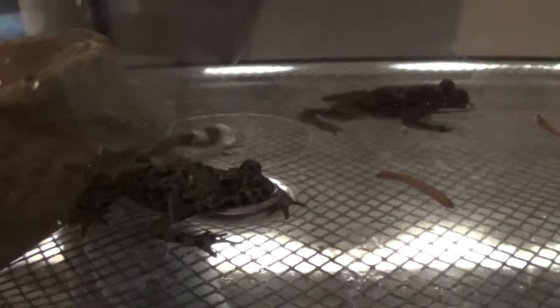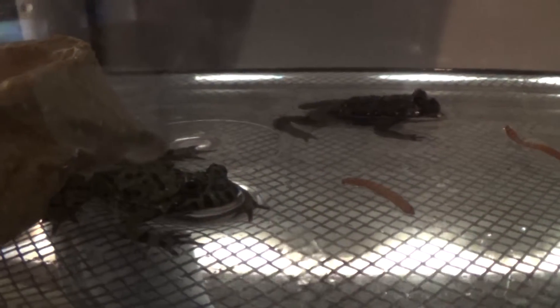So yeah, make sure to get a hard lid if you're getting a fire-belly toad. See you in the next video.